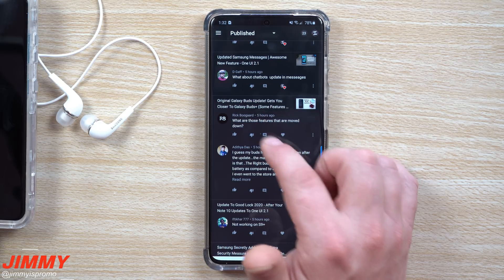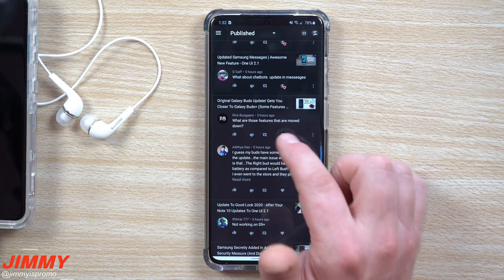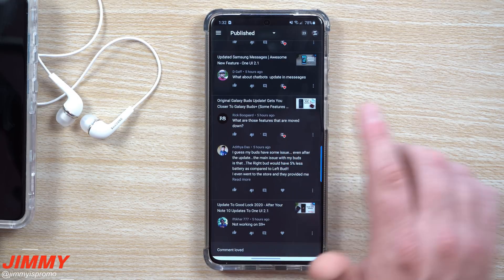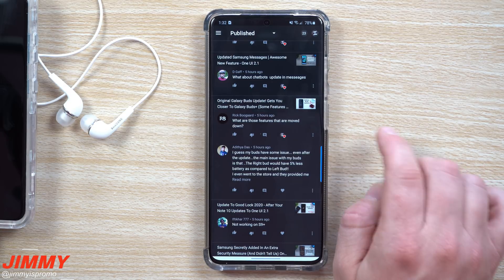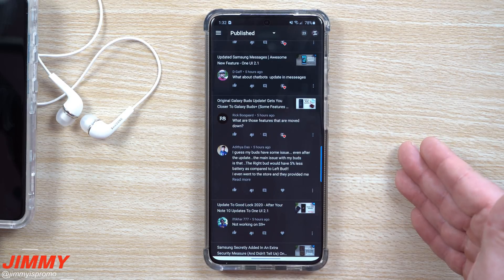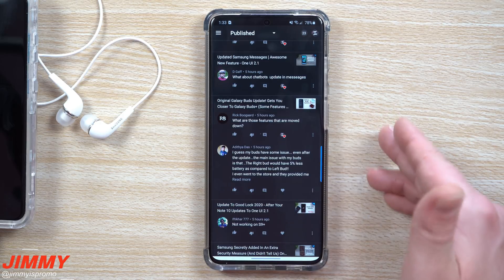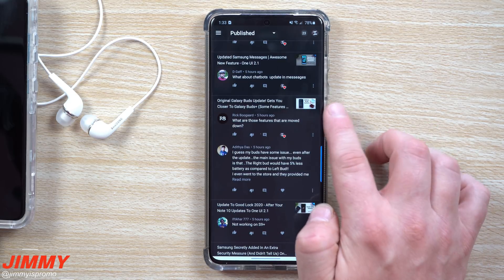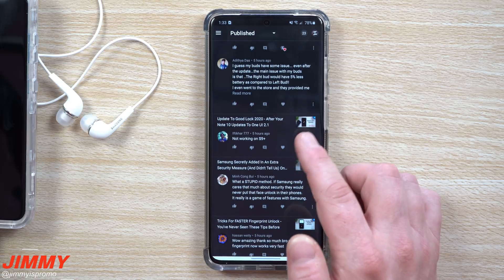For the Galaxy Buds Plus update, someone asked what features were moved down. It was mentioned in the video — ambient sound with one headset in, the ability to listen with one headset at a specific time, Spotify integration, and some pairing features with Windows. That's about three or four things I just listed, all of which were mentioned again in the video.